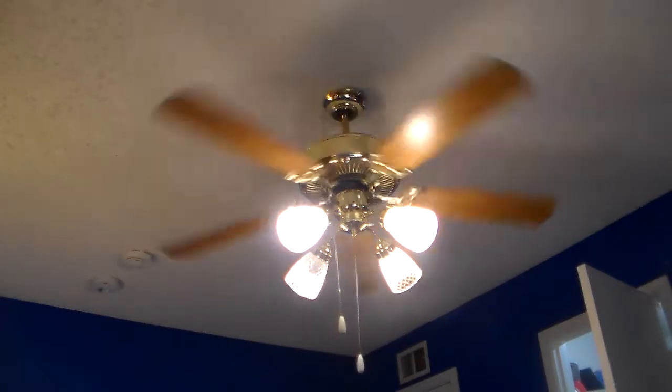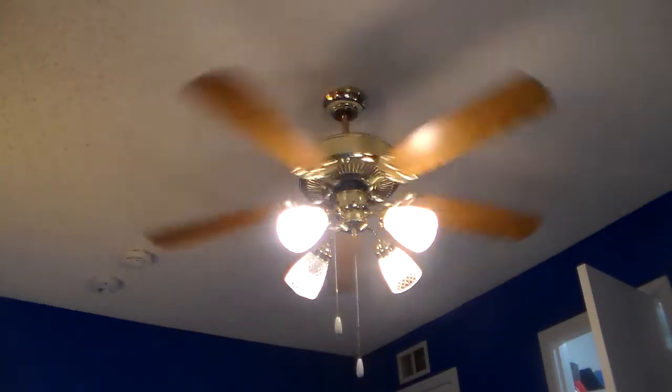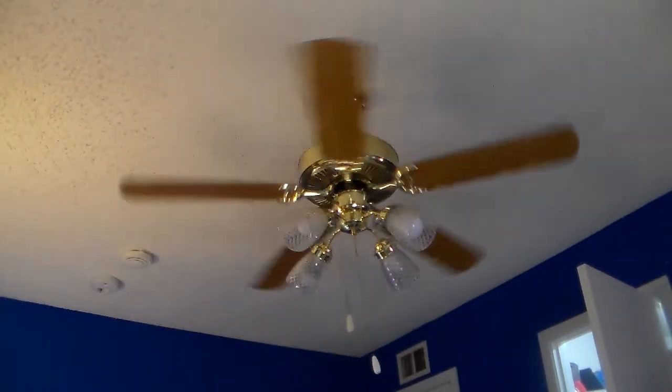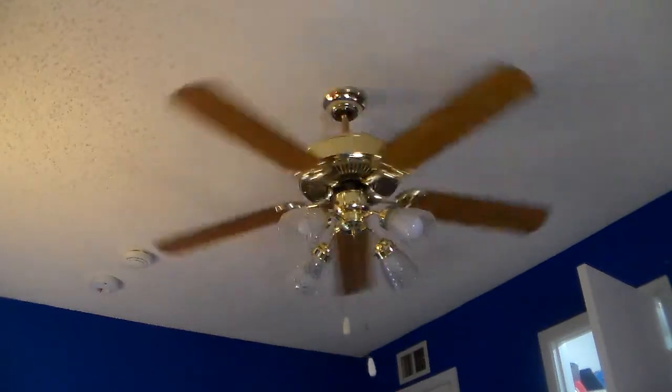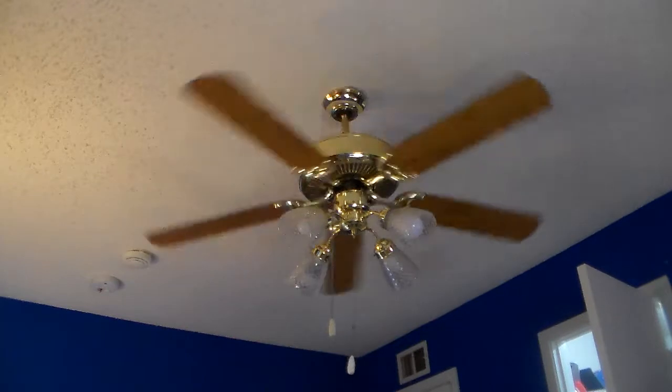The light kit chain is super easy to pull. Now off. I'm going to have different globes on it - in fact I'm about to make a video of that.